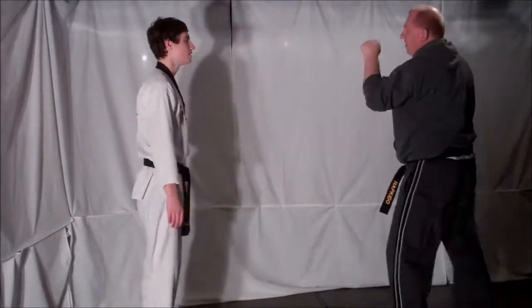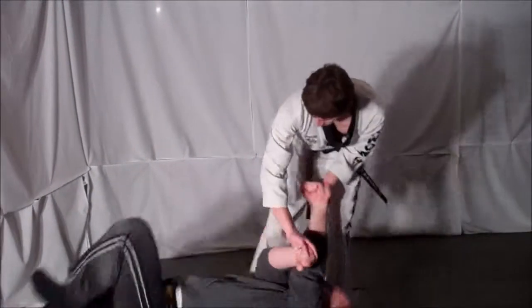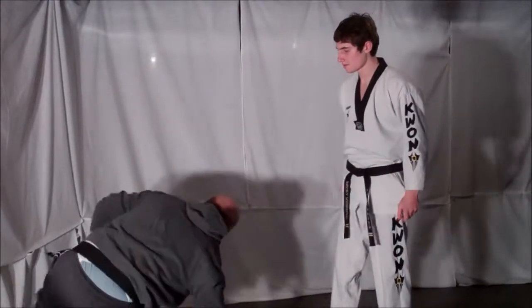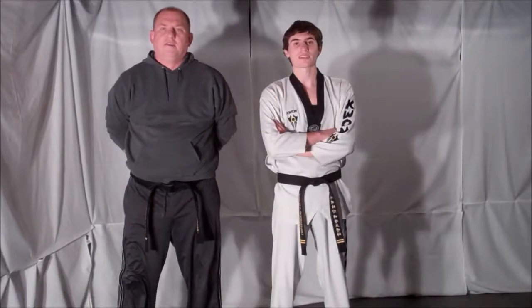One more time, full speed. And that's your technique for Technique Tuesday. You can try this technique out.